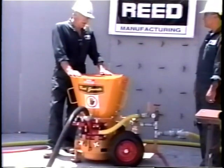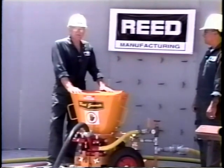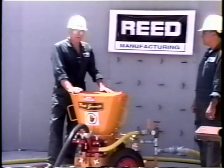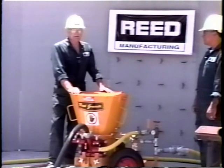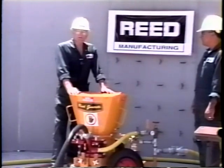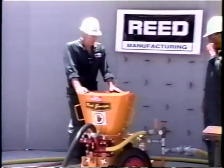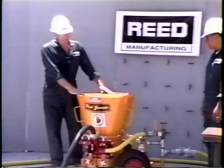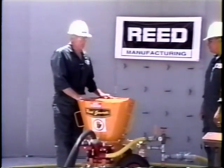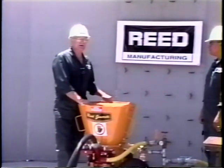Whether you choose electric or air depends on the availability of compressors in your area — whether you can rent 500 or 1,000 CFM compressors. If you can't, it's best to go electric, keeping in mind it is a 220/440 setup. If compressors are available, air is preferred because you need air for your water booster pump anyway, making it an easier and quicker setup. Both have advantages and disadvantages depending on what's available.